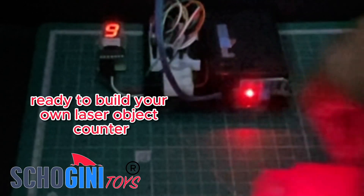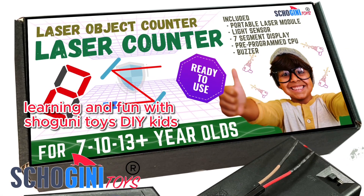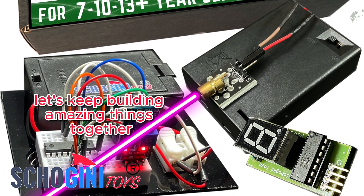Ready to build your own laser object counter? It's all about combining building, learning, and fun with Shogini Toys DIY kits. Stay tuned for more creative projects. Let's keep building amazing things together!